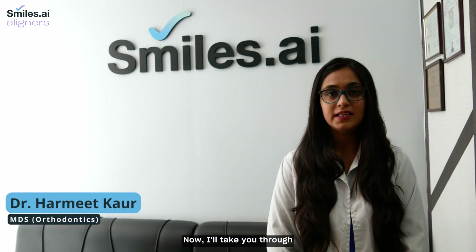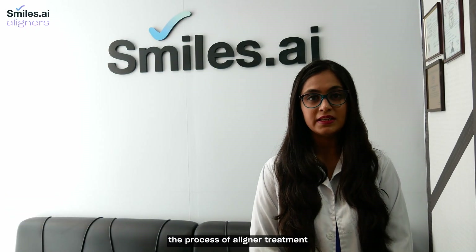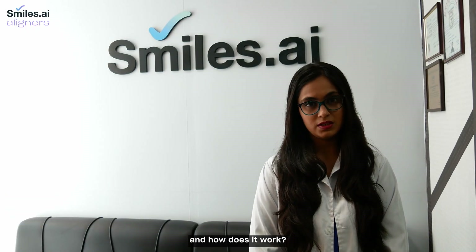Hey, I am Dr. Dharmim Kaur. I am an orthodontist and aligner consultant at smiles.ai. I will take you through the process of aligner treatment and how it works.